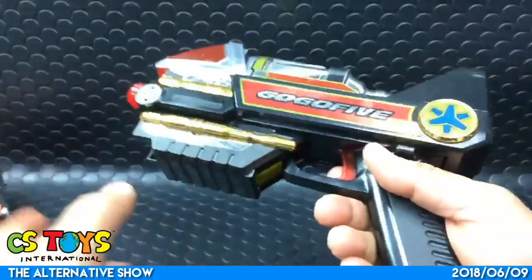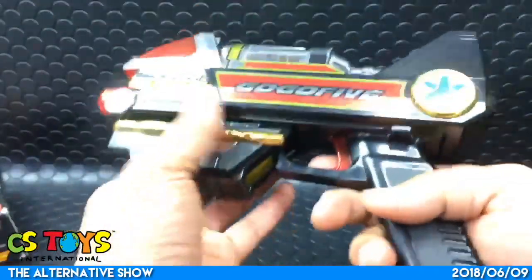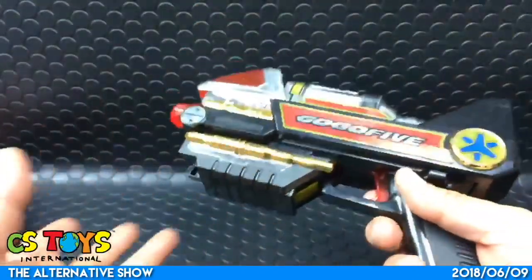I've been kind of playing around without the instructions, and I kind of figured out what to do with it.